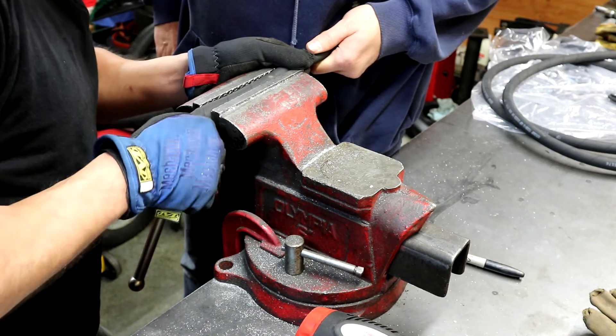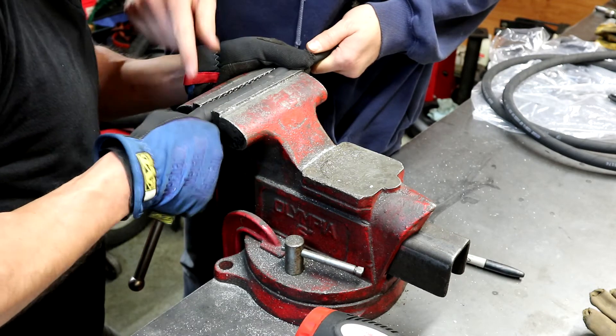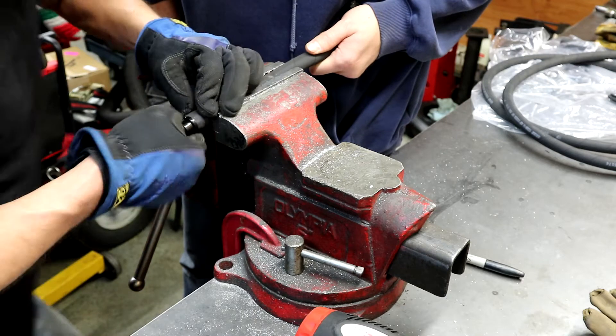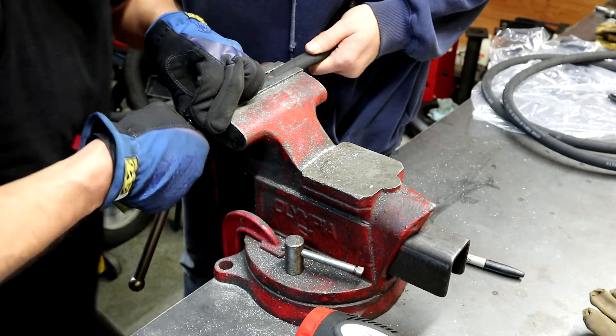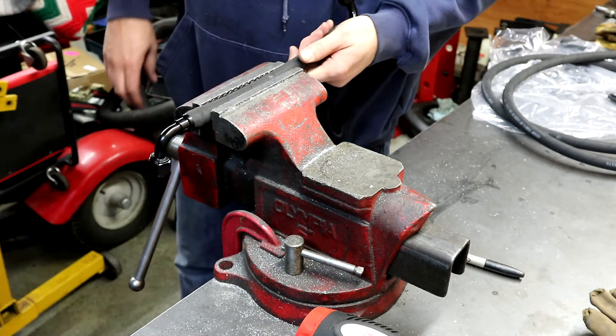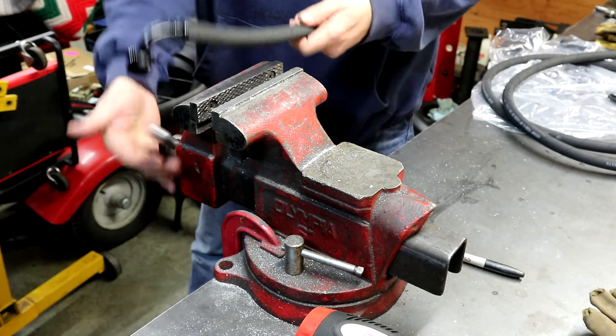If you want to get them off, it's a little hard to do, but you can basically cut the whole piece off past the nipple. Then you can get a razor blade, slice a cut going, and kind of peel it away from the nipple if you have to remove it.